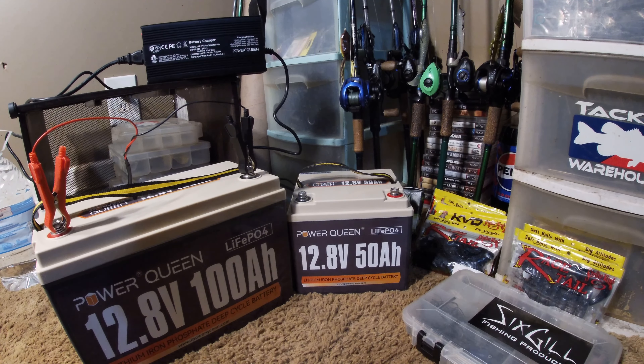Any changes I'll upgrade and let y'all know in a video. It's been a good year — I lost 95 pounds. These two lithiums are about 35 pounds total; those two Group 31 lead-acids weighed 130 pounds, so I lost 95 pounds going to these two. They are worth it. It's late, I've got to get these charged up, I'm going out of town, and hopefully I'll be back on the water soon. Enjoy.